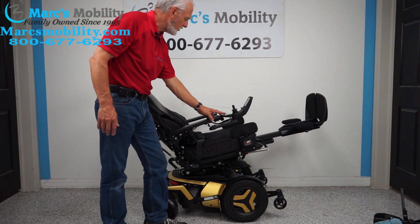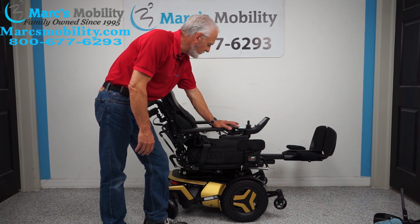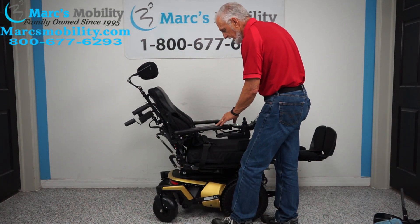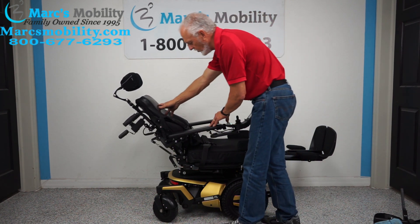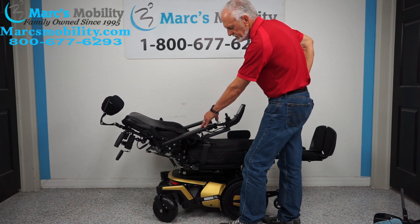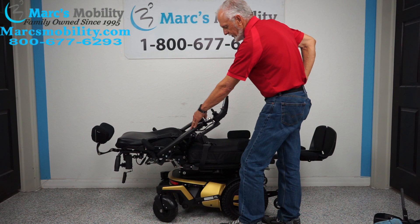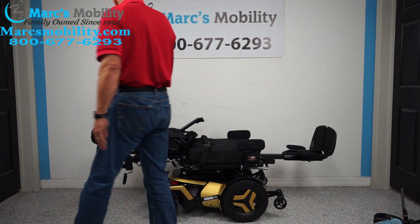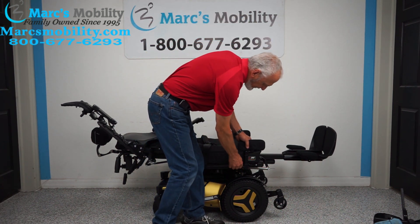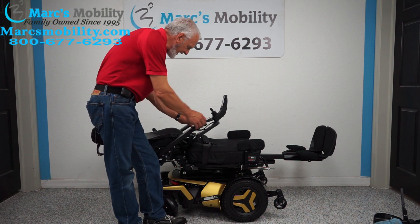Even if you're only halfway tilted, you can still have your legs higher than your body. Now we've done the legs, the seat lift, and the interior tilt. The next function is the electric recline — that's the back going back by itself while nothing else is moving. That's the electric recline. It goes pretty much flat. The arms also flip out of the way, so if you transfer from the side you can move the arms out of the way, and the lateral pads can be removed as well.